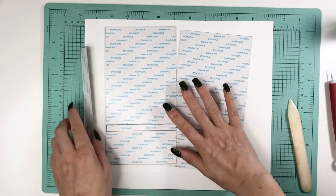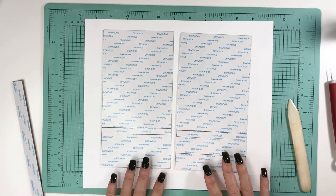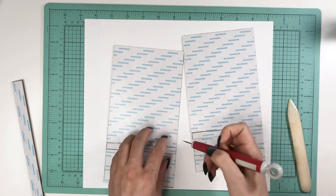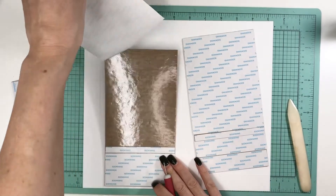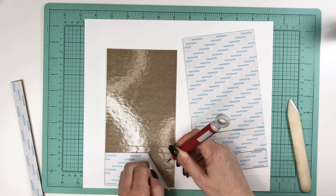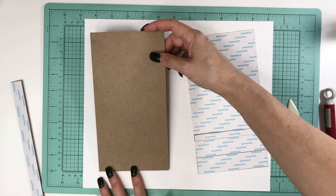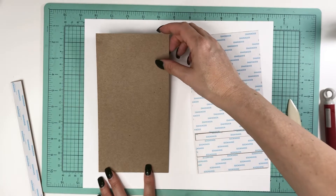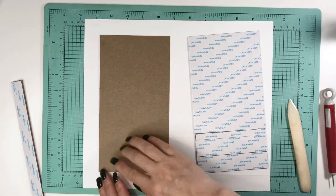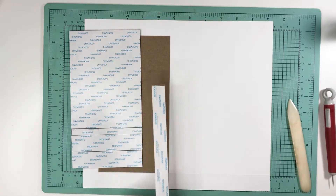A lot of people use wet adhesive and do just fine. I'm sorry my lighting is really dark — I had to switch rooms because my daughter came back from college, and that's usually where I film. I had to move back down to my second desk, which is kind of hard to see from. I just use the score lines as a guide, and then I'll grab my one-eighth inch tape.